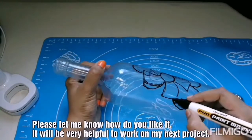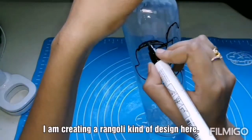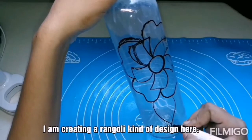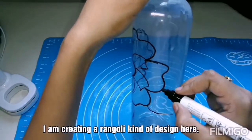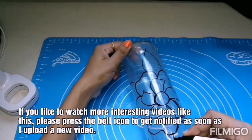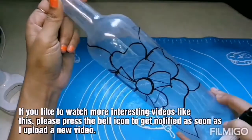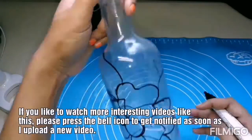To all my new viewers, I request you to subscribe to my channel. To watch more interesting videos like this, please click on the bell icon to get notified on my new videos. I am drawing some leaf patterns here. You can do your modifications as you like.